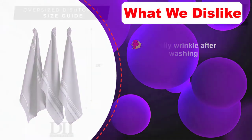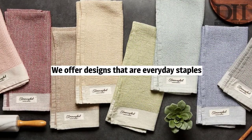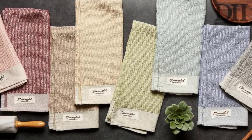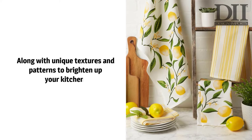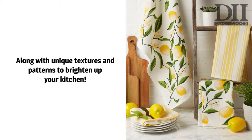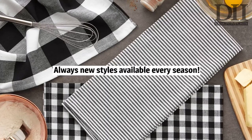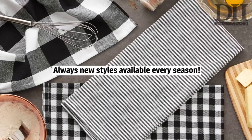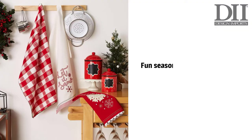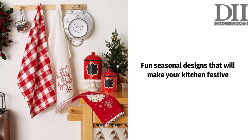One surprising advantage of this set is its efficiency — it won't matter if you use the pieces regularly, as the fabric is capable of doing a good job regardless of the conditions. Because of that, you can use these dish towels to clean up most kitchen utensils. Unfortunately, not everything's perfect: customers pointed out that the pieces wrinkle very easily after washing cycles. It's not a deal-breaker, but still noticeable.